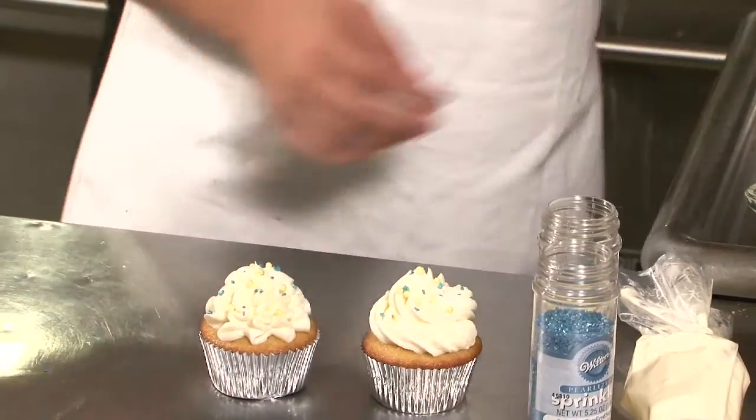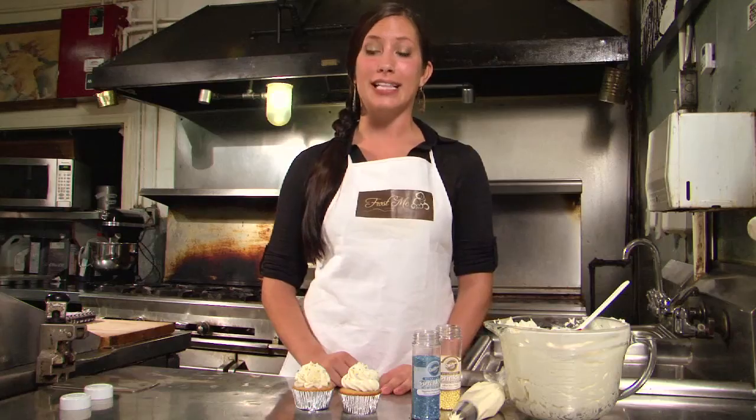You'll want to make sure that your cupcakes are freshly frosted when adding the sprinkles, because the frosting will be pliable and sticky, and that is how you get the sprinkles to stick to your cupcake.